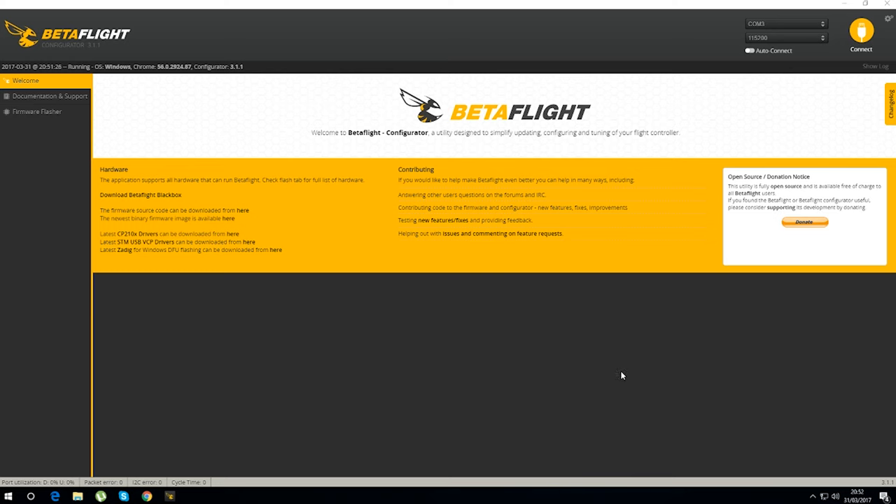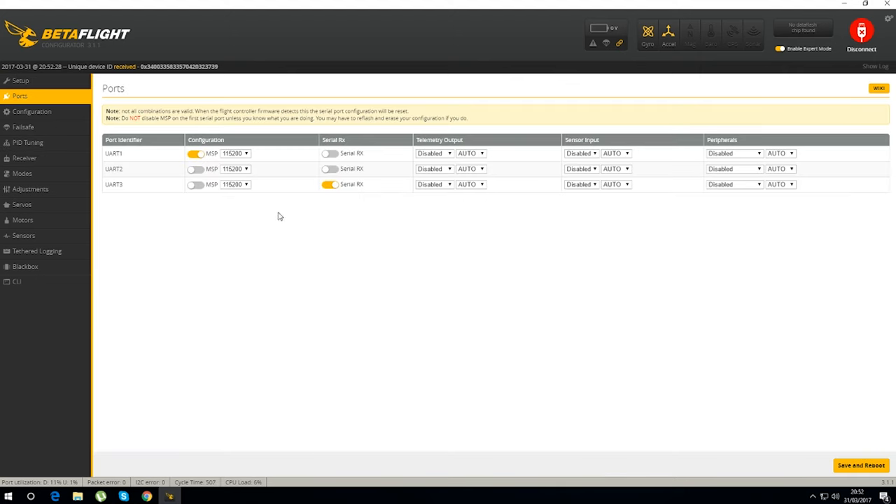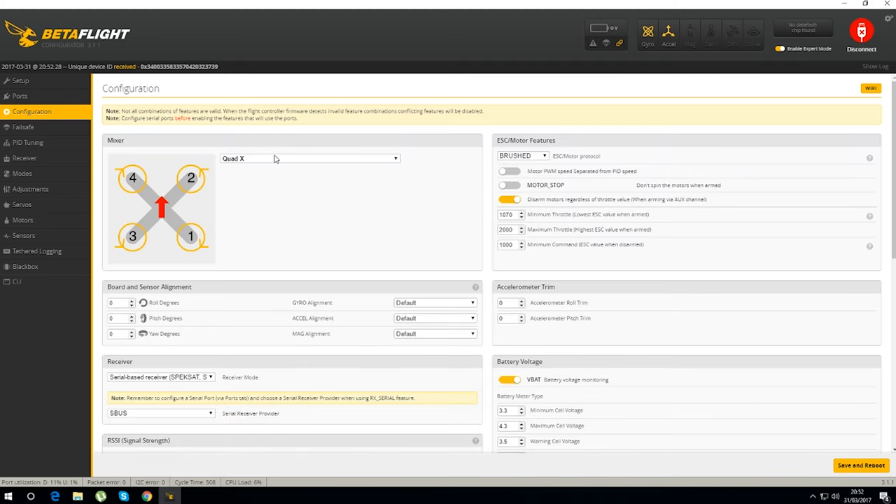You might want to use a linear antenna since the quad doesn't have a cloverleaf on top, but at 200 milliwatts it should be fine. Here we are in the Betaflight configurator from the Chrome app store, with the quadcopter plugged in via USB on COM3. It already comes with Betaflight flashed. Enabling expert mode and going into ports: UART1 is turned on, no OSD or telemetry needed, and serial RX is selected on UART3 for the receiver.